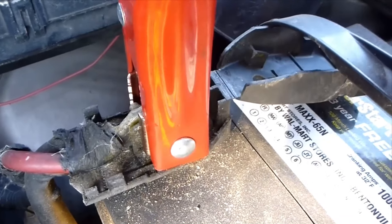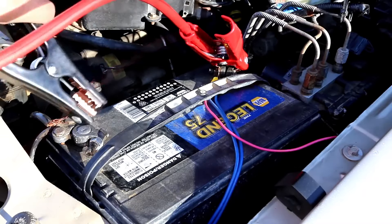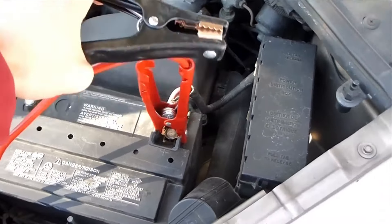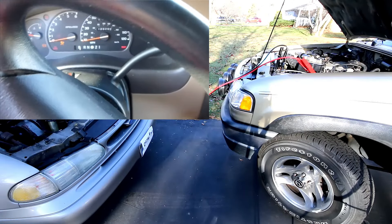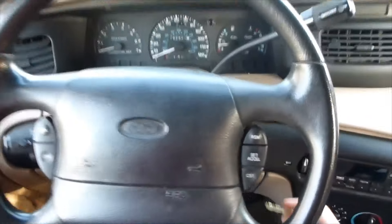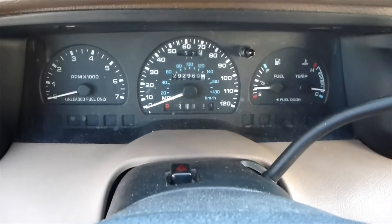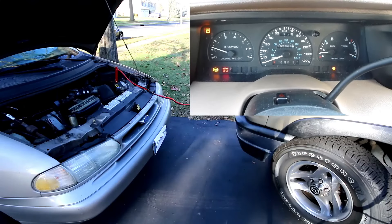Proper jumpstarting technique — here's the foolproof way to jumpstart your car. Number one, connection order: start by attaching the red clamp to the positive terminal of the dead battery, then connect the other end of the red cable to the positive terminal of the donor battery. Next, attach the black clamp to the negative terminal of the donor battery. Finally, connect the remaining black clamp to an unpainted metal surface in the dead car's engine bay. Number two, starting procedure: begin by starting the donor vehicle and letting it run. Wait about two minutes to allow some charge to transfer, then attempt to start the dead car. If it doesn't start on the first try, wait an additional three minutes and try again. Keep the donor car running at approximately 2,000 RPM to maintain optimal charging.